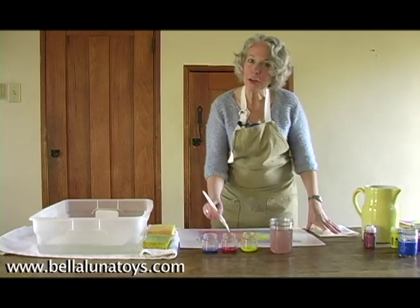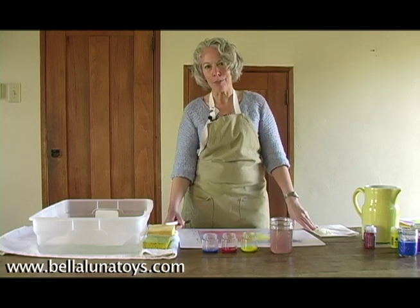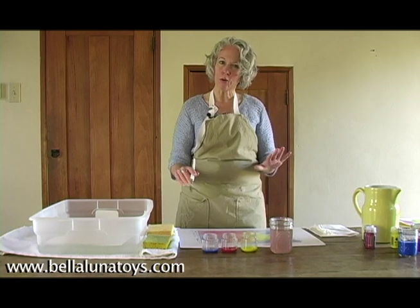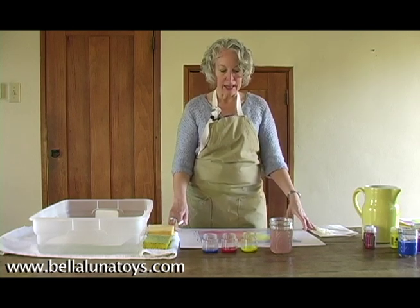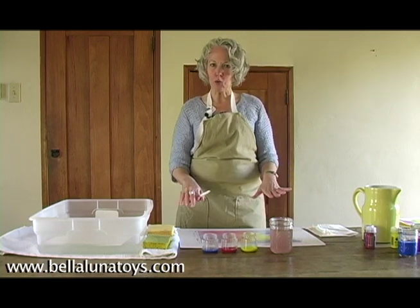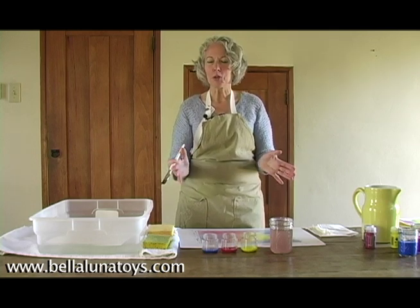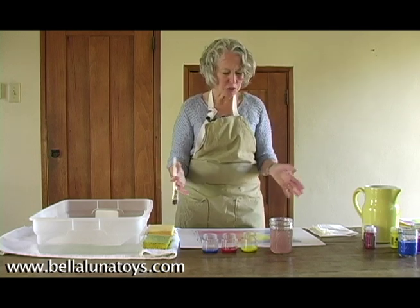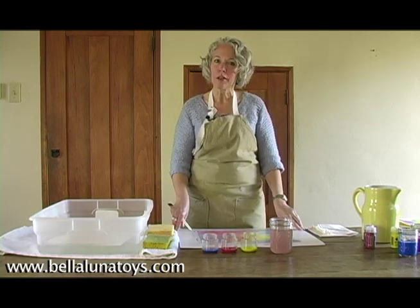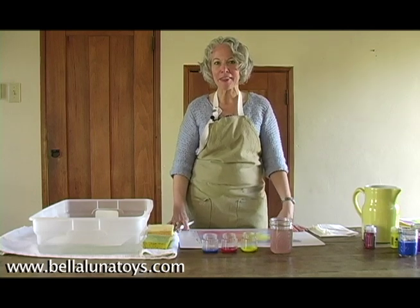So that's just a very quick introduction to wet-on-wet Waldorf color painting. I hope that gives you an idea. There's also a book called 'Painting with Children' that goes into more detail on this technique. But it's very simple, very gratifying. When the painting is dry, they make beautiful note cards. You can make lanterns — we've made baskets — all sorts of things because the paper is so heavyweight. But every one is just so beautiful. I hope you try it, I hope you enjoy it, and thanks very much.